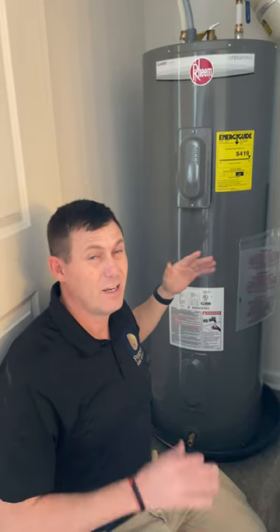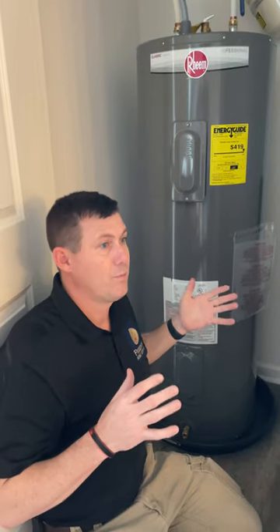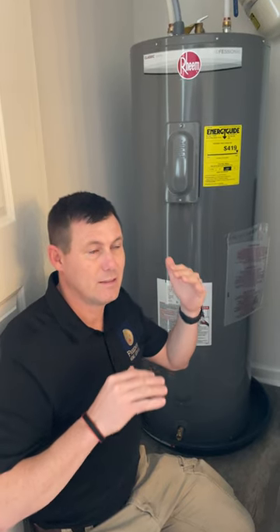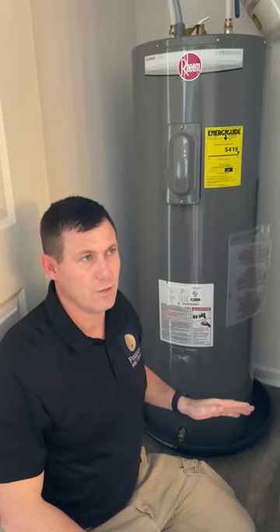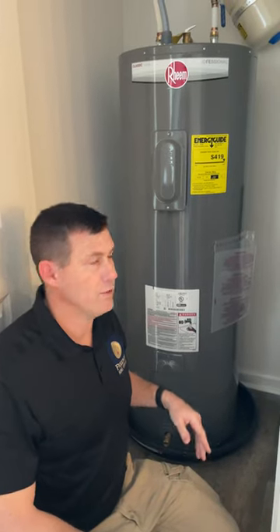Normally you're going to get about 116 to 118 degrees factory temperature. Dishwasher manufacturers actually recommend 130 degrees, but you do want to be careful because if you have kids, that can get into the scalding range. So 130, 140 — just be careful. Use your judgment based on whether you have kids or not.